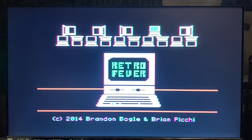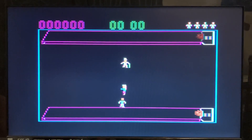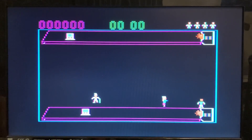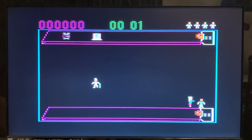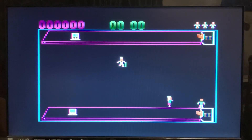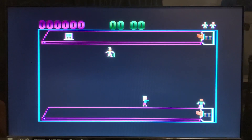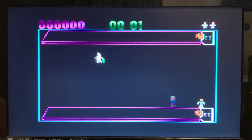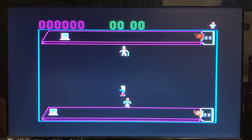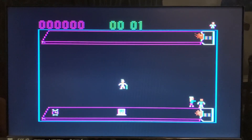It looks pretty good in person. Hopefully it's coming across nicely on the camera. I will put a link to Rob Kim's GitHub down in the description, as well as a link to the floppy emu for those that don't already have one, and a download link to get Retro Fever for yourself to use on your Apple II, II Plus, IIe, IIc, etc. So thank you for watching. Hopefully you enjoyed this video. Stay safe, stay healthy, and we will see you in the next video. Apple II forever.